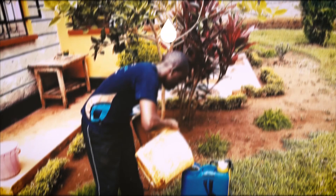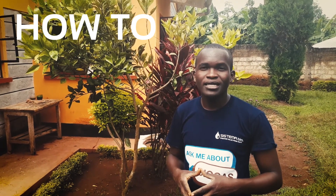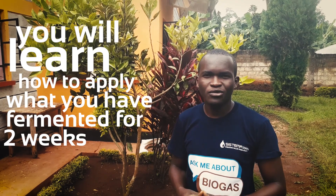Hello and welcome to another episode of Systema Biofertilizer Use. My name is Mutuma and today I'm going to show you how to use your fermented biofertilizer on your crops. In a previous video you learned how to prepare your fermented biofertilizer, so in this video you will learn how to apply what you have fermented for two weeks.